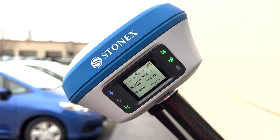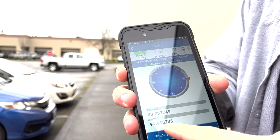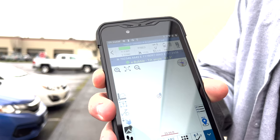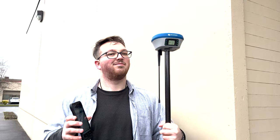Right there — we got our fixed signal. Beautiful. Now we're going to store our point right there. And boom, right there. Still centimeter accuracy, even right up against the property corner and a bunch of building canopy.